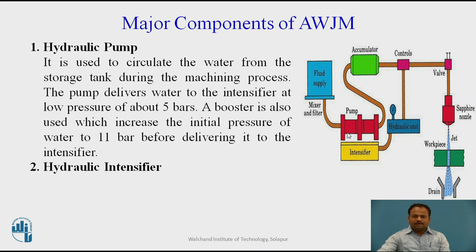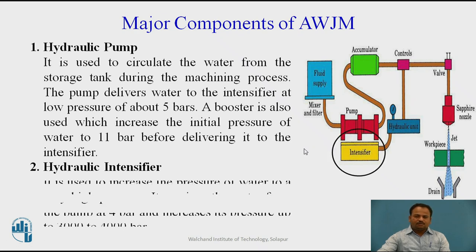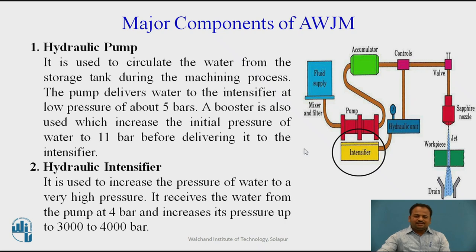Next, the hydraulic intensifier: it is used to increase the pressure of water to a very high pressure. It receives water from the pump at 4 bar and increases its pressure up to 3000 to 4000 bar. Imagine how much increase in pressure we get with this hydraulic intensifier.